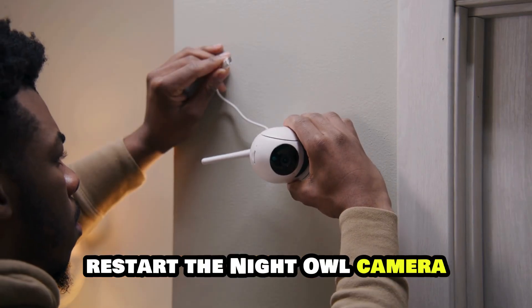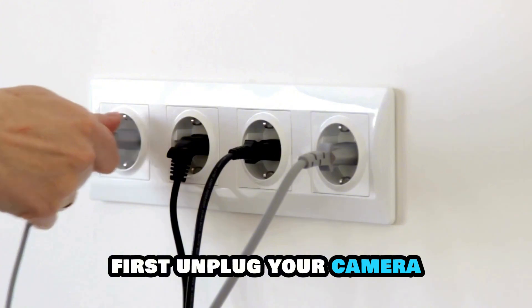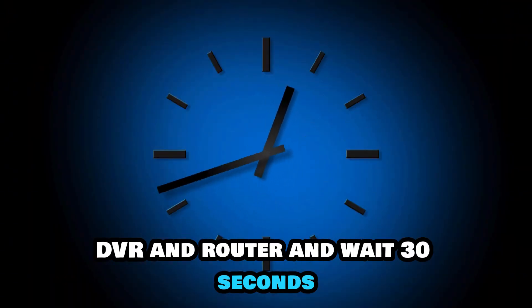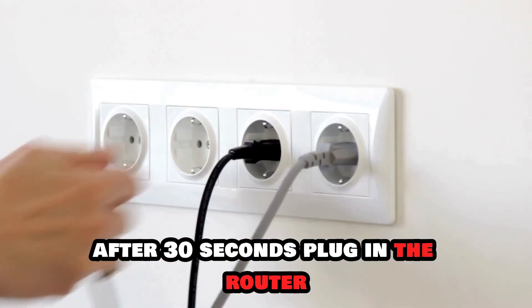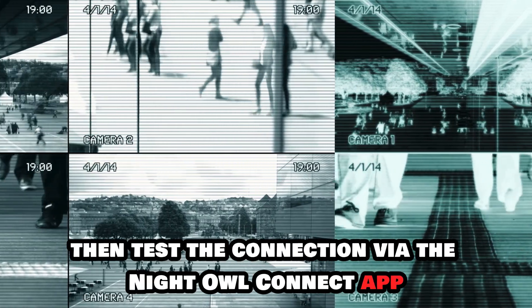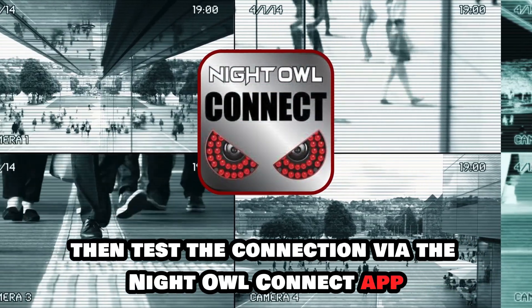Restart the Night Owl camera. First, unplug your camera, DVR, and router, and wait 30 seconds. After 30 seconds, plug in the router, DVR, and camera. Power on the devices, then test the connection via the Night Owl Connect app.